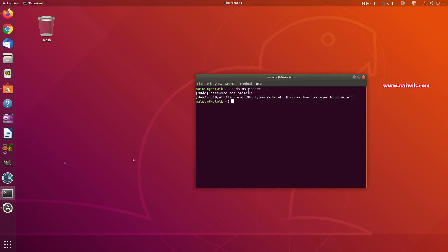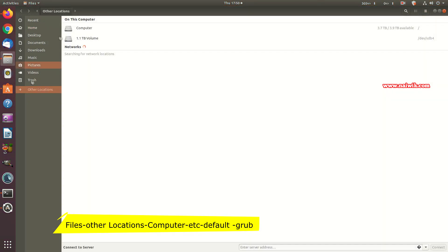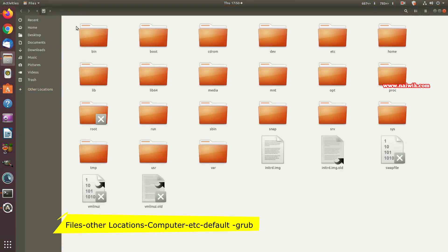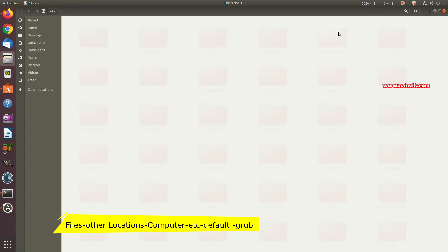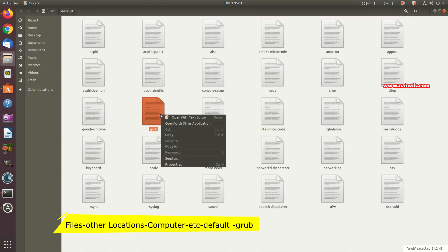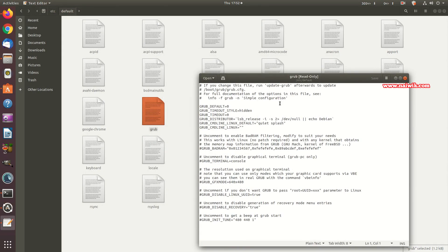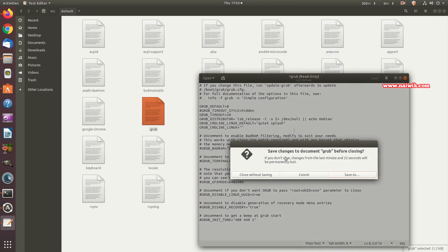Now we need to make some changes to the GRUB file. Open Files, click on Other Locations, select Computer, then navigate to the etc folder and then the default folder. You'll see the GRUB file there. However, you won't have the permissions needed to save changes to it directly.